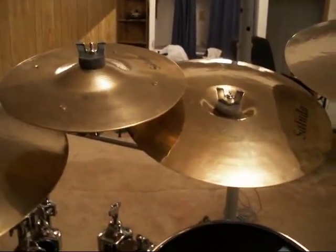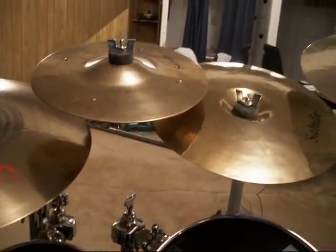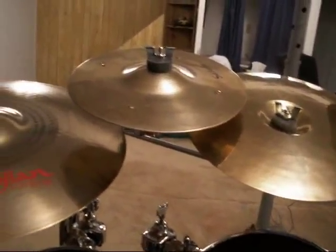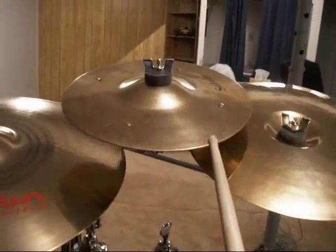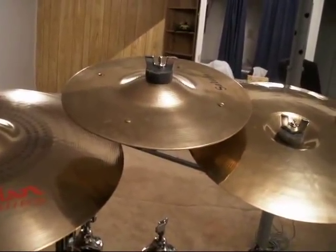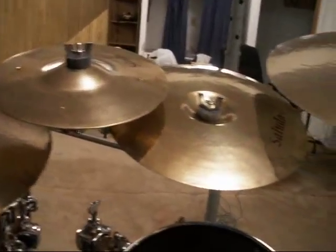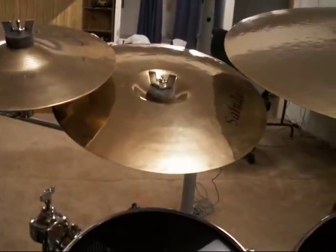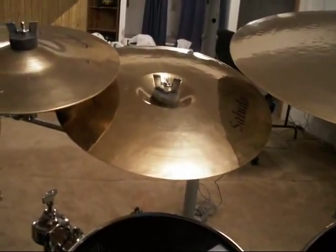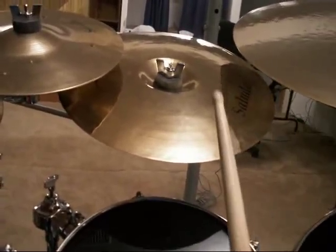Next are a couple of Saluda effects cymbals which really add some nice sounds to my playing. This mini splash has four rivets — it has a quick decay and a nice sizzly sound. And this inverted china is a really dark, trashy sound for such a small cymbal, and it's a really nice one.